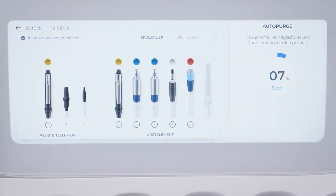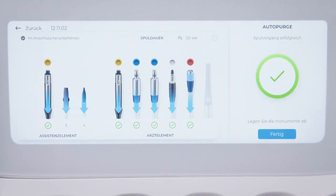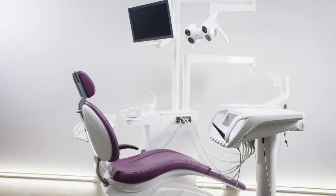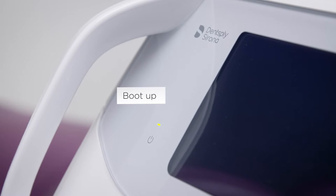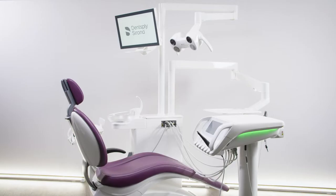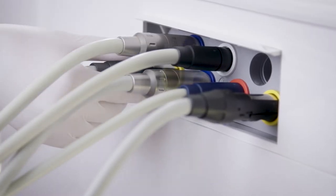First, the cuspida, then the instrument and suction hoses and tumbler filler are purged. If the process was successful, the auto-purge screen shows a green checkmark. Leave the instruments in the adapters overnight. After switching AXANO on the next morning, the auto-purge process starts automatically. After finishing the process, place the instrument and suction hoses back in their positions.